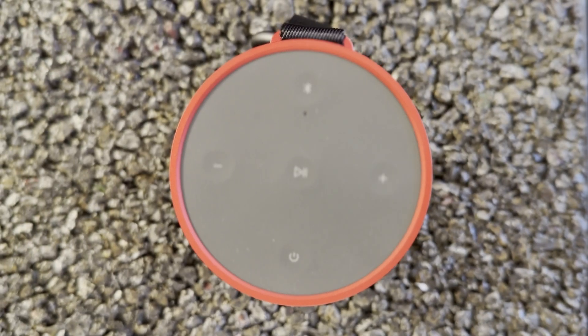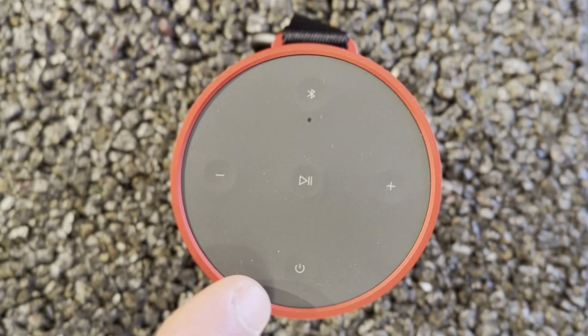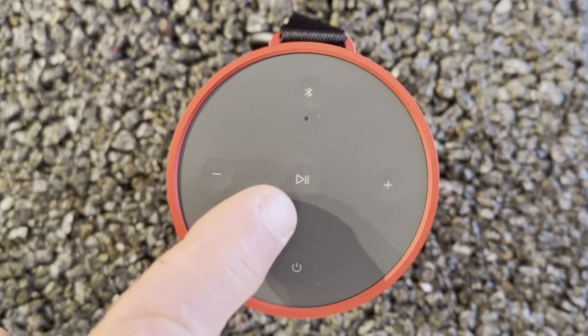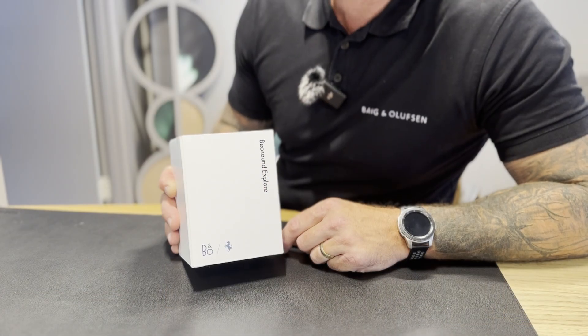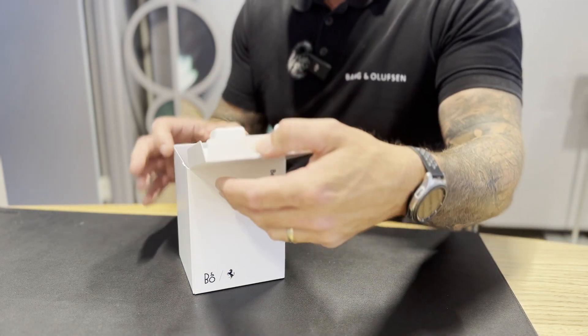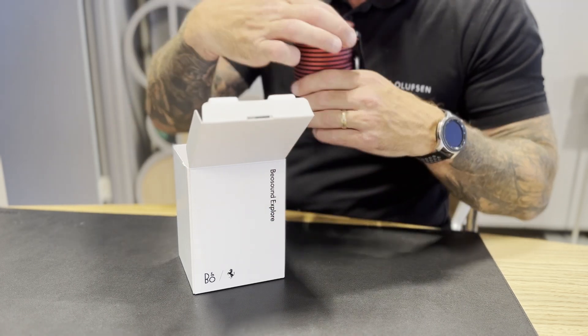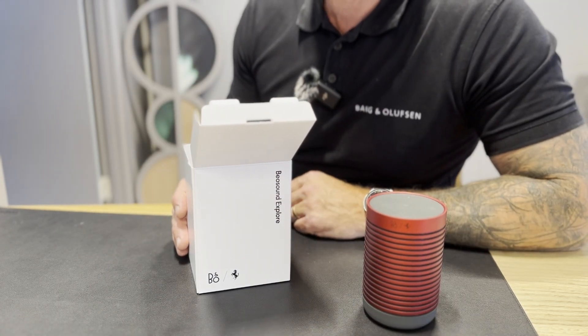The controls on the top of Beersound Explore: we've got Bluetooth pairing, power on and off, play/pause and volume up and down. On the back of Beersound Explore, you've got a strap and a carabiner clip so you can clip it to your bag. Here we have the packaging for Beersound Explore with the Bangalodson and Ferrari logo on the front. If we open it up inside, we've got our Beersound Explore and in the bottom of the box, our charging cable.